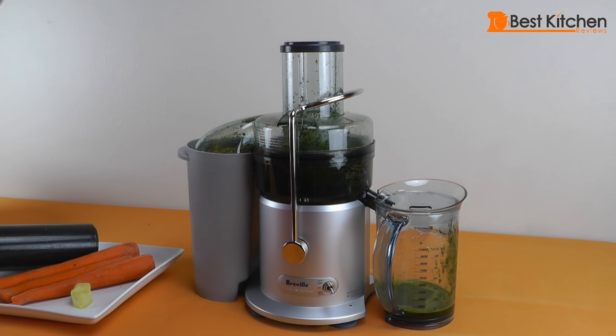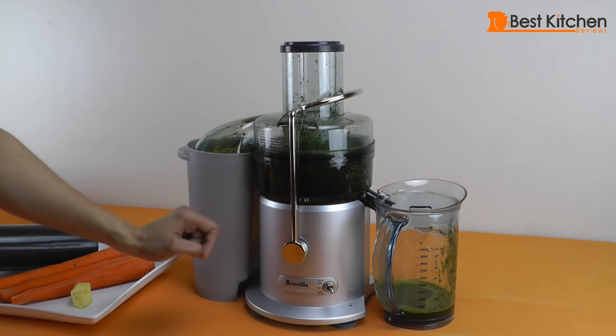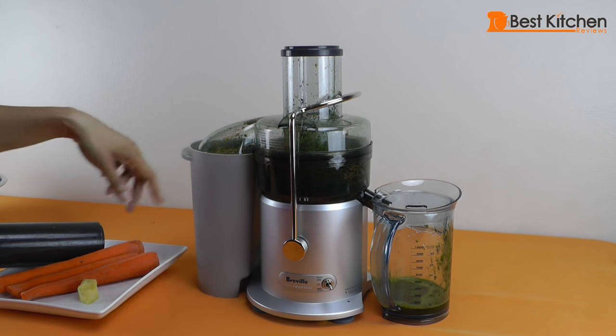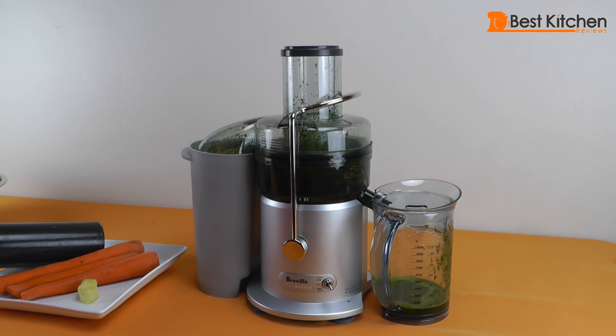We rejuiced the pulp from the kale and got a little bit more juice out of it. You can use the pulp from the kale in stews or casseroles so you don't waste any of the nutrients.